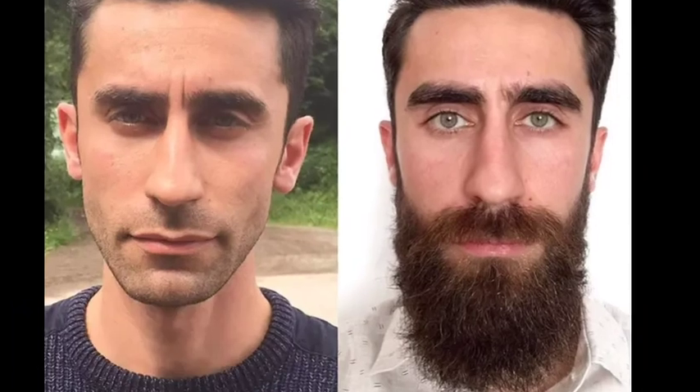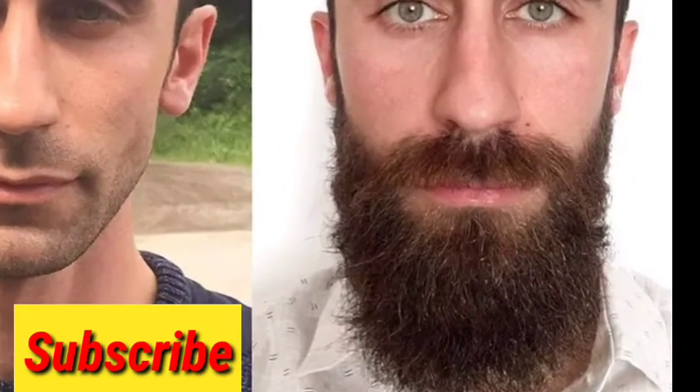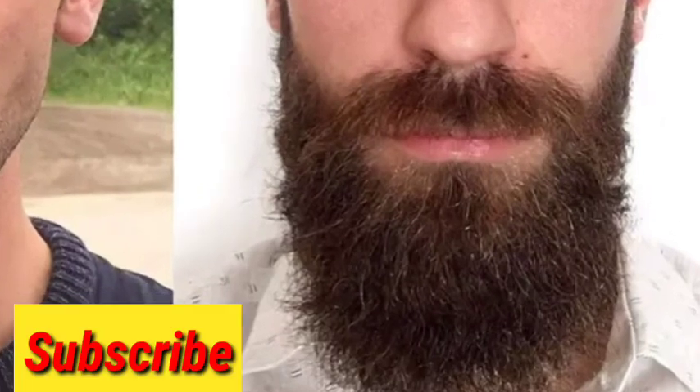If you follow me, please comment on this video, please like, comment and share. Thank you, friends.